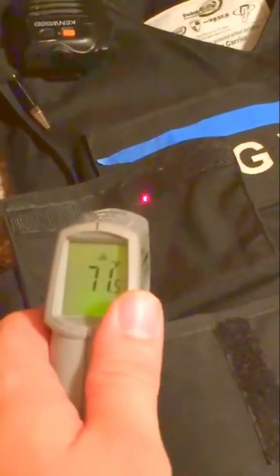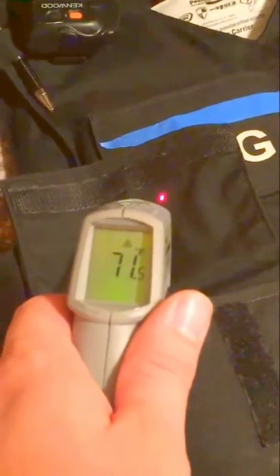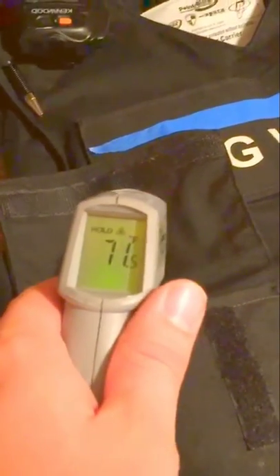In this pocket I keep my gloves — thin blue line gloves off Amazon, decent gloves, still holding up. I also have my thermal gun in here. If I've got a dog in a hot vehicle, I can check how hot it is inside the vehicle with that.